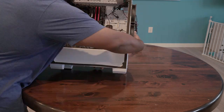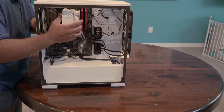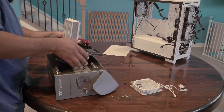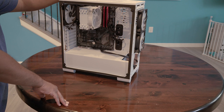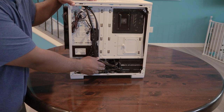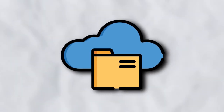Completely forgetting PC building 101, I tried installing the new cooler without taking the motherboard out, only to fail miserably, prompting me to take the board out anyway. Questionable cable management aside, I think we're finally ready to move on to the next step, which involves setting up how the storage is going to work.